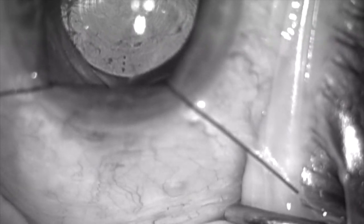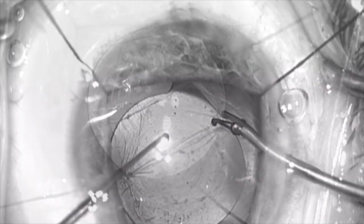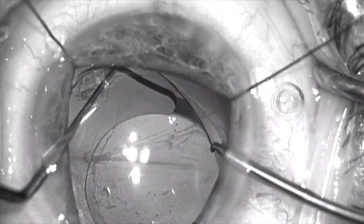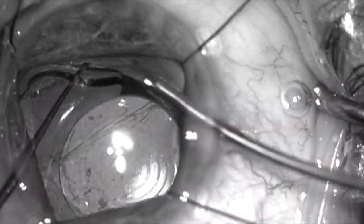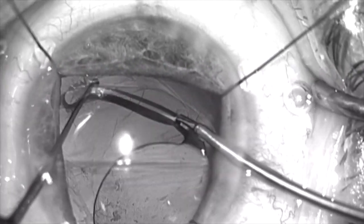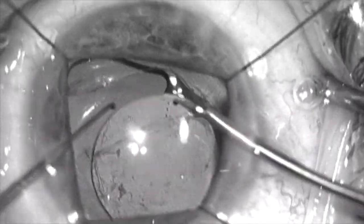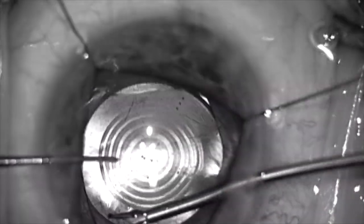So I'm going to go ahead and rotate the lens a bit to get it into a different axis, which means freeing up the haptic on the other side. Here I'm going to grab this haptic, which was within the capsular bag fornix and fibrosed in. And I'm going to very carefully tease this haptic and strip the tip, which is fibrosed right in the area where the radial tear extends out. I have to be very careful. And now the lens is able to be mobilized and rotated.